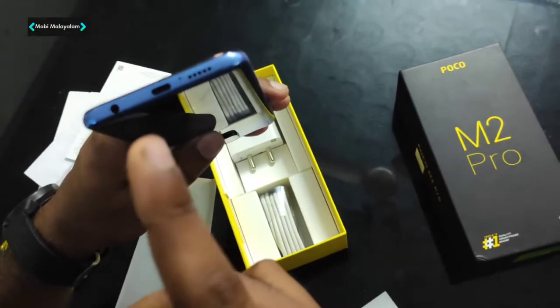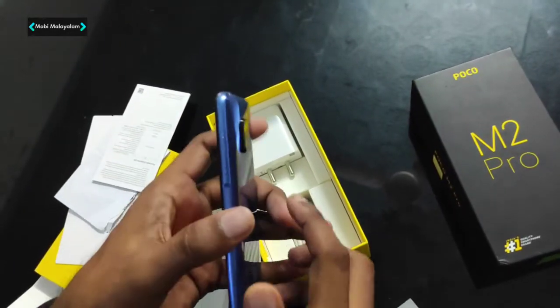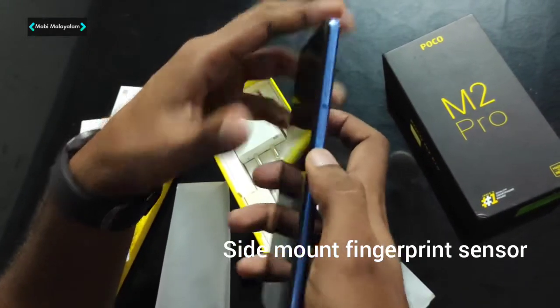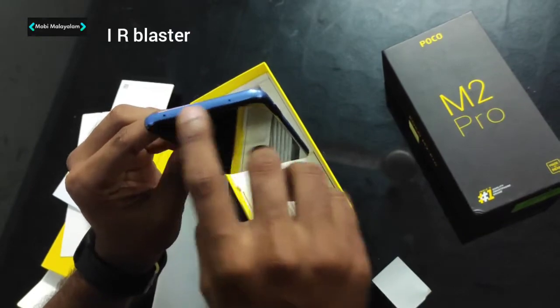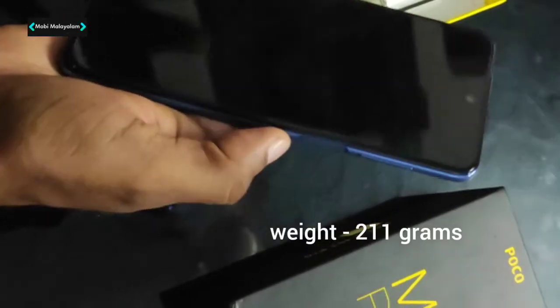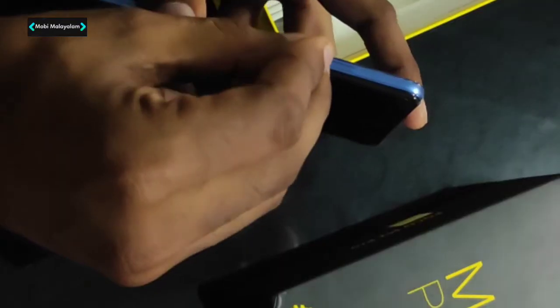This is an audio jack, a Type-C port, a charging point, and a speaker. The fingerprint sensor is side-mounted. The phone feels heavy. It is a very heavy phone. We have a POCO X2 for comparison — almost the same weight. This is a simple SIM slot — triple card slot with a dedicated micro SD card and two SIMs.